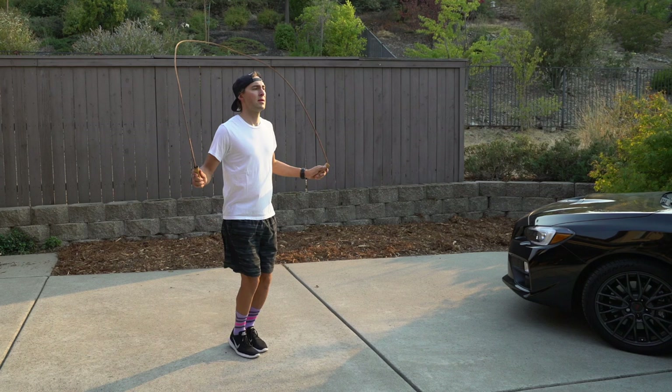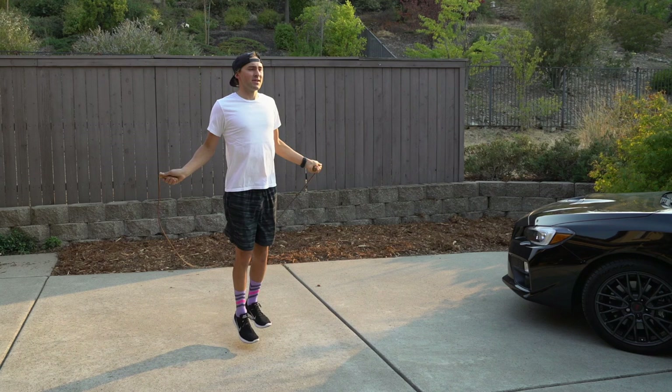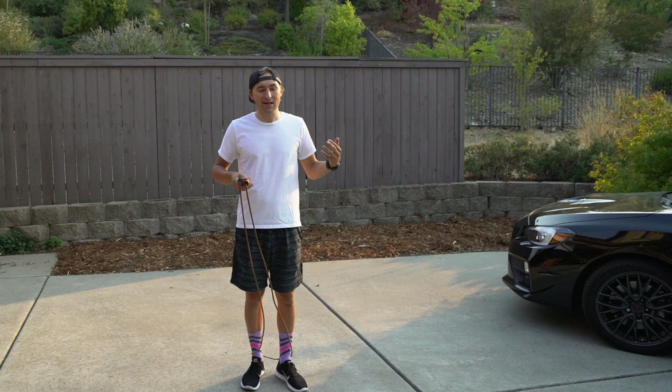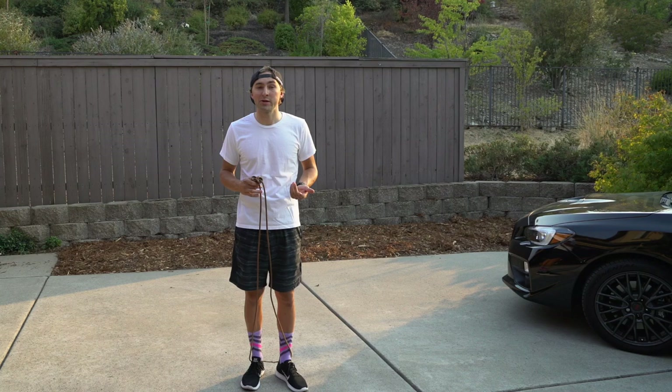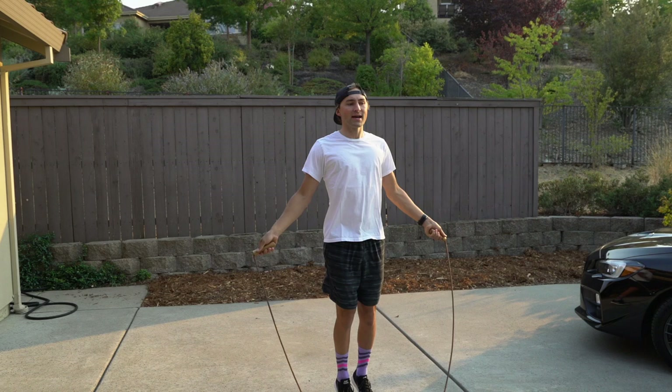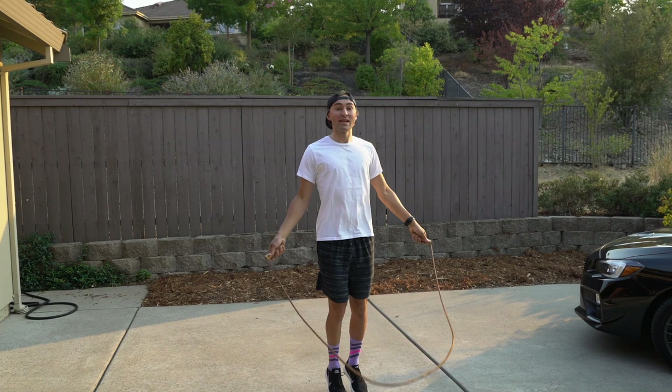We usually get started by jumping rope. I like to do this instead of running — I do get out and do some running, but frankly I hate running, hence why I try to ride as much as possible. Running is something we have to do, so why not train on this thing.